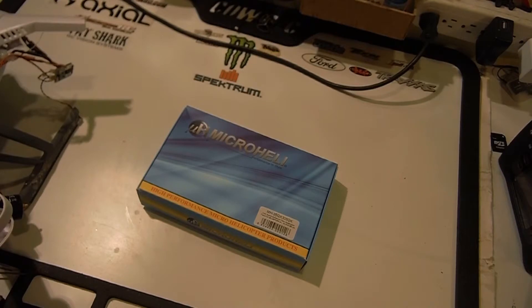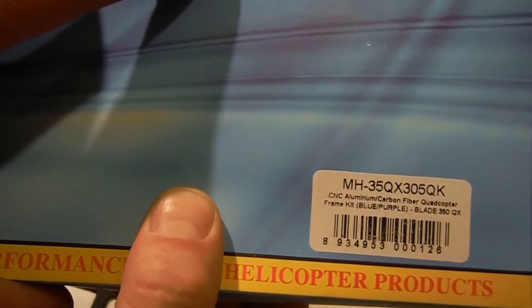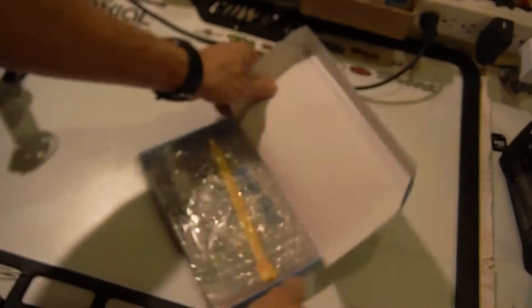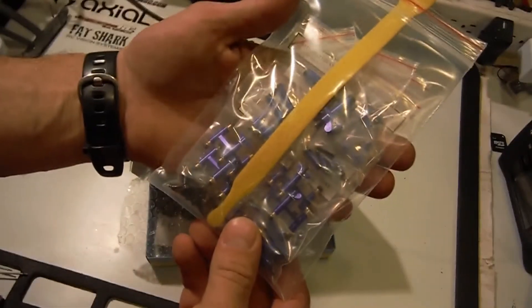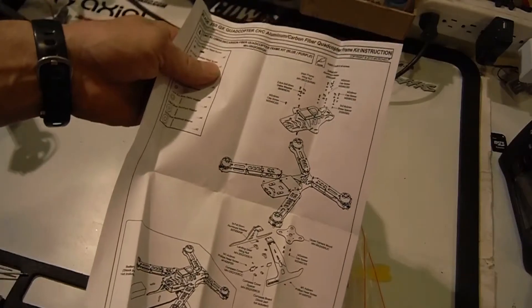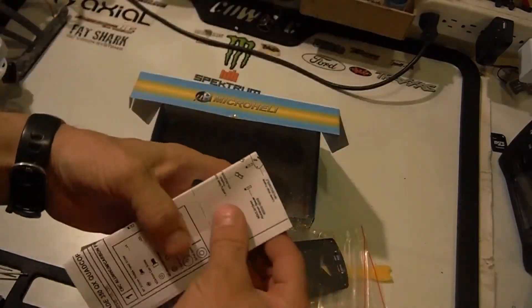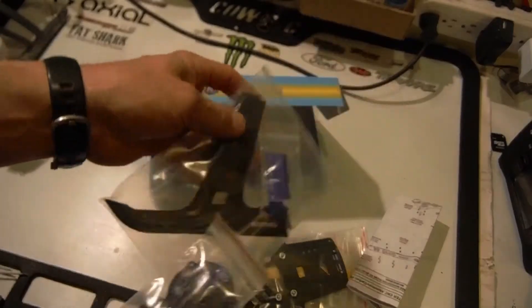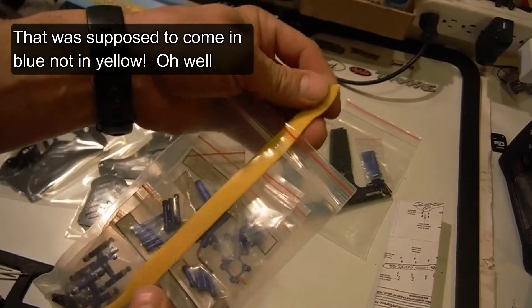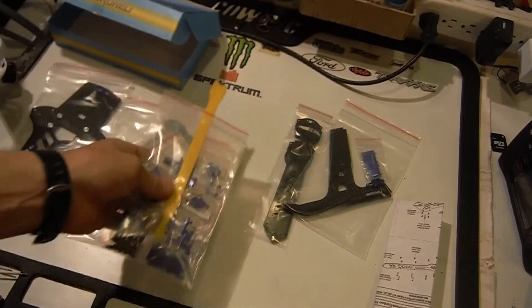I ordered this off of Horizon, the micro heli. That yellow velcro you're seeing is bright yellow velcro to hold the battery.